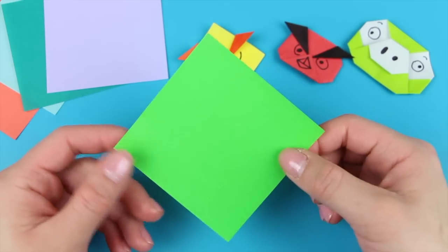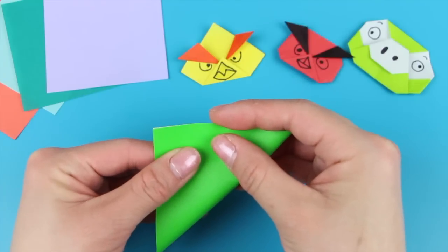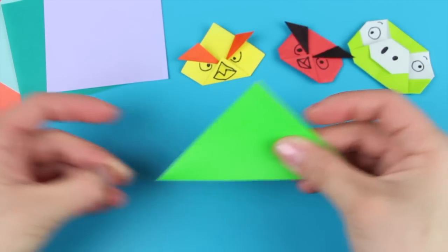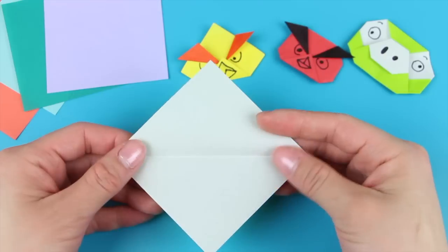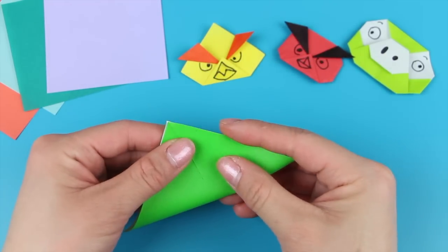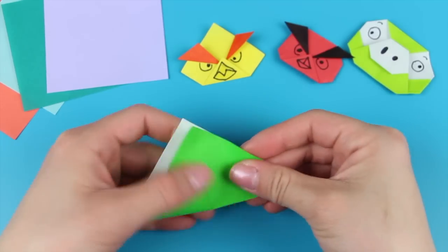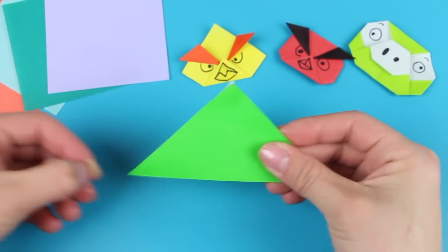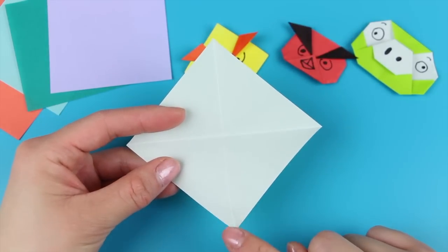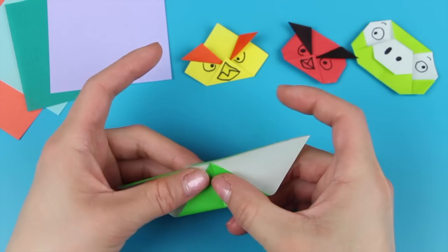The first thing you want to do is take your square sheet of paper and fold it in half diagonally so that it forms a triangle shape. Unfold. Rotate and repeat the same thing in the opposite direction — fold it in half diagonally so that it creates a triangle shape. Unfold. Then align the bottom tip to the center crease, folding it upwards and creasing it in.